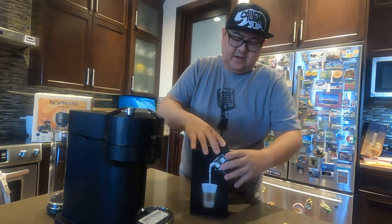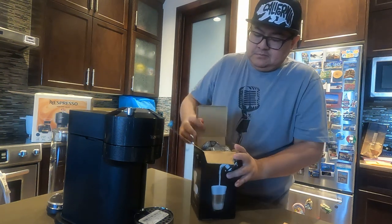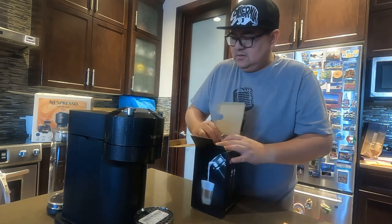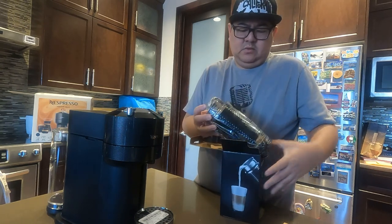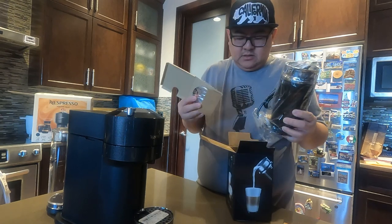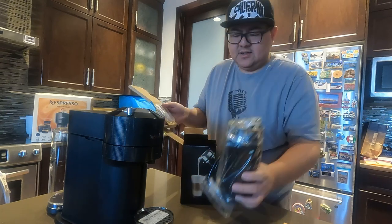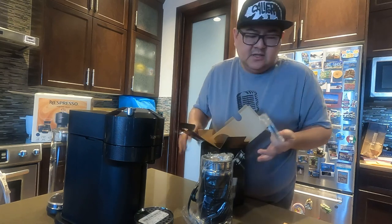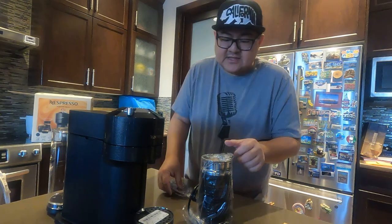Also, I have here the fruiter. This is about — when you bought the machine it's only $70, but if you're going to buy it individually, this is about $99 I think. It's a bit expensive, but that's why we just bought it as one set — you can get a discount on that one.